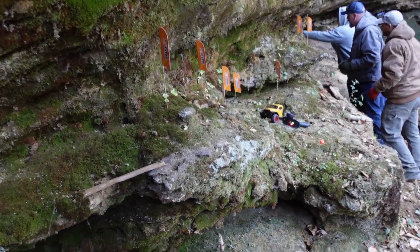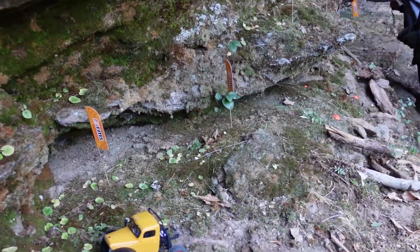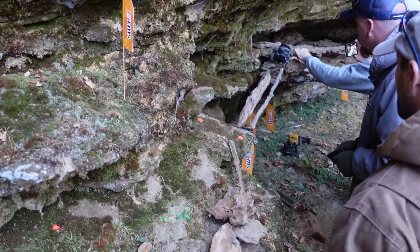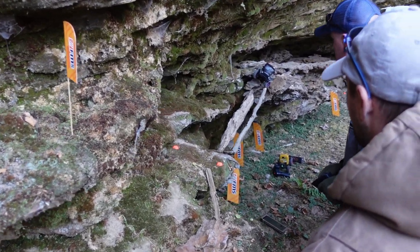In fact, I come here to crawl on my own quite a bit, but I also have my friends over to crawl as well. I have some really challenging lines out here.